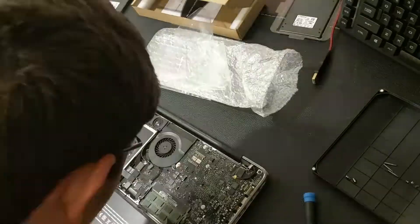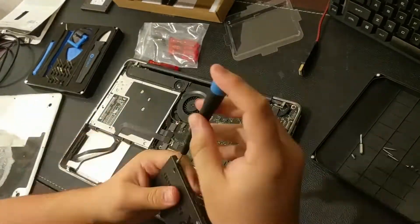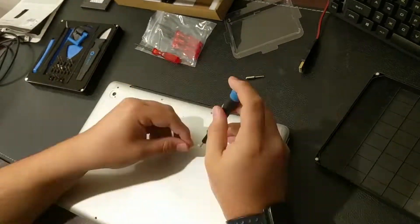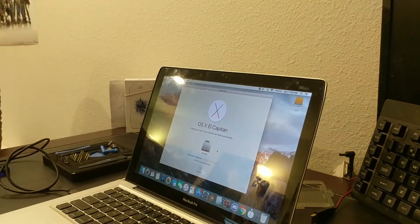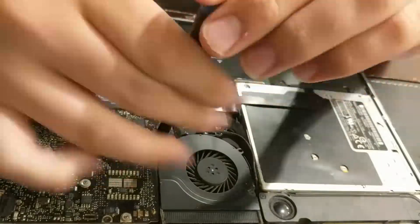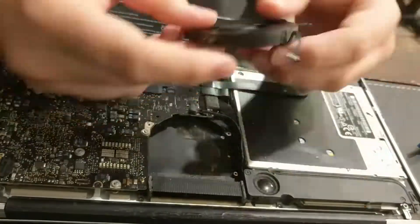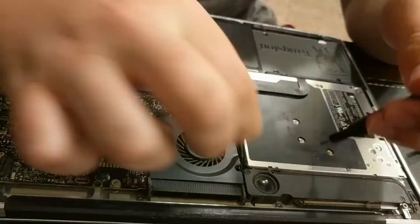Besides the physical damage, this MacBook does have a lot wrong with it. When I first got it, it didn't have a hard drive or a battery, but those things were easy to install and find online. I ended up using a battery off of Amazon and a Kingston A400 128GB SSD for $20. I also found out the fan made some weird noises, so I took it out — it was full of dust. I cleaned it out with compressed air and it fixed the noise issue.